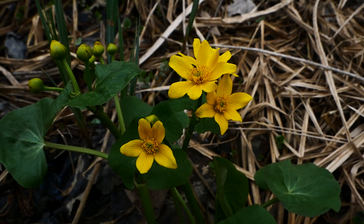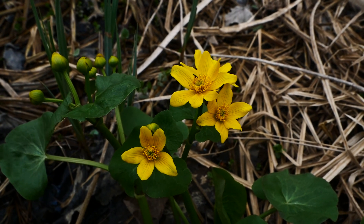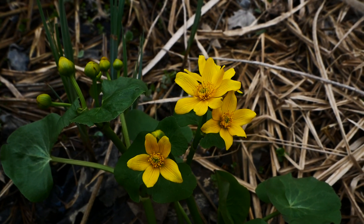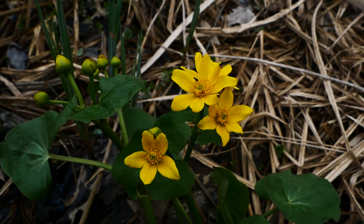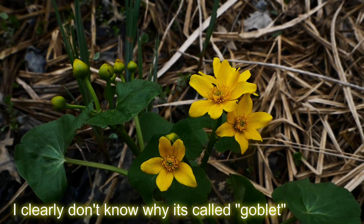The name Caltha is derived from the Greek word for goblet — which could also refer to that blister-looking thing — and palustris just means swamp.